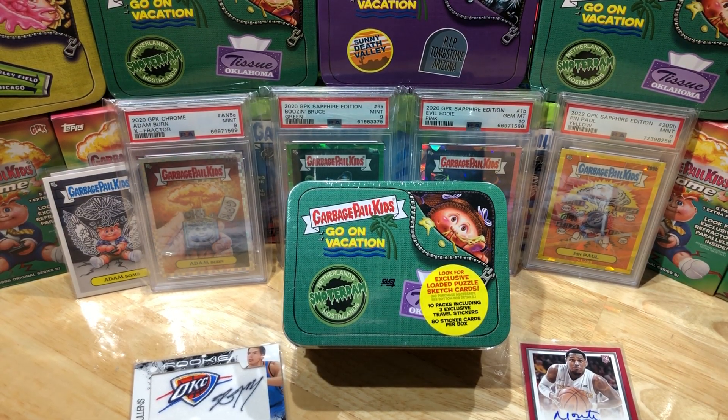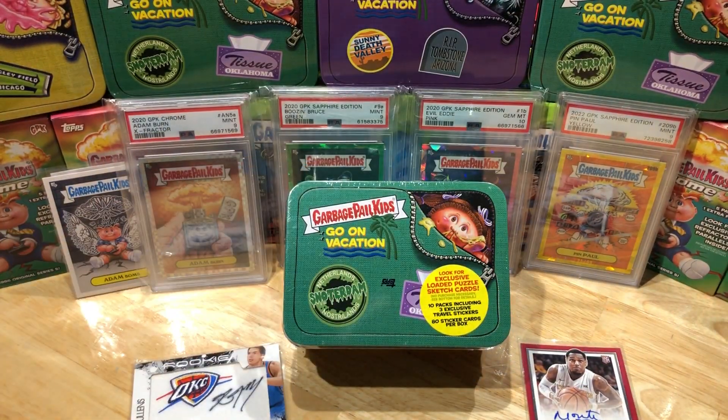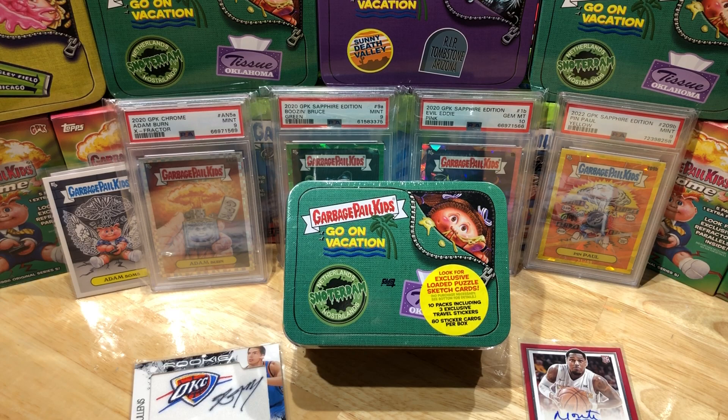Hey everyone, Hobby Box Break here. Do me a favor — hit that like and share button, and leave us a tweet at Hobby Breaks on Twitter. Hit that bell in the bottom right-hand corner when you subscribe to our channel. We'll let you know every time we do a cool hobby box, pack, blaster, digital wax break, or just an all-ball one. We're on vacation month, so stay tuned for some sweet vacation rips all this month.